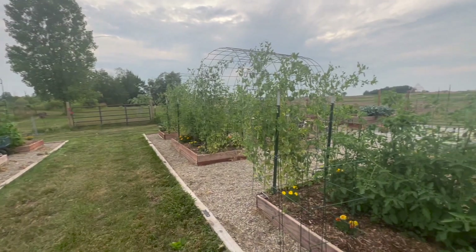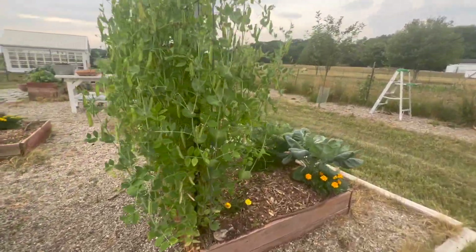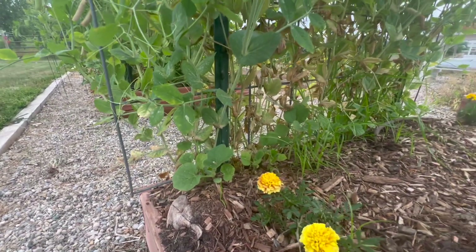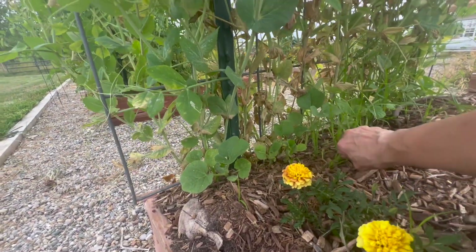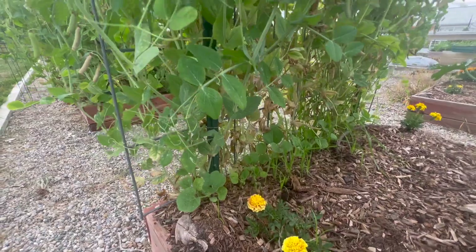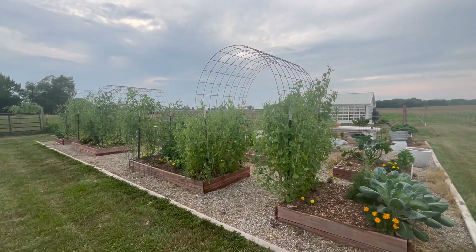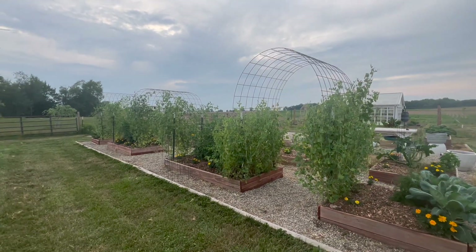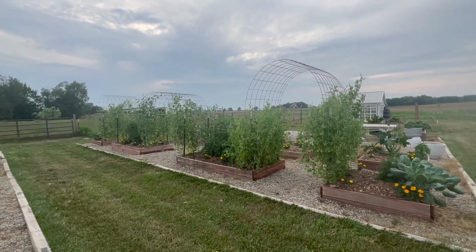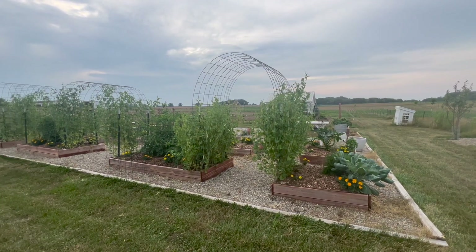There are more gourds on these trellises too — you can see some here. When these peas come down, which will probably be this week or next week, these guys will take off. These are loofah — that I know for sure. I've planted loofah on this arch before and I'm excited to have it here again. I have not been successful yet in drying loofah; it's dried better outside than I've been able to get it to dry in the house. But this year I'm going to try leaving it on the trellis all winter after the first frost and see how it looks in the spring.